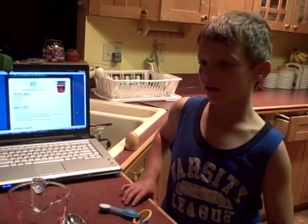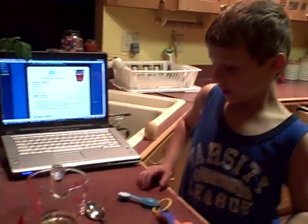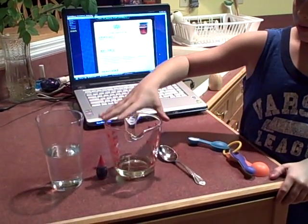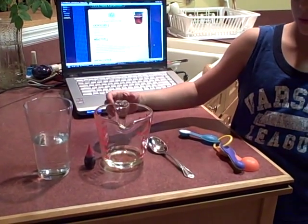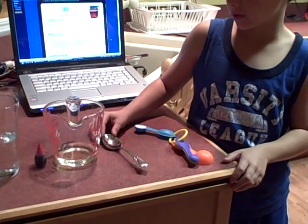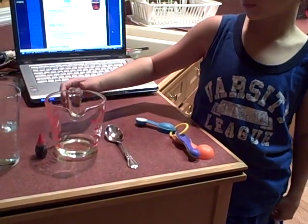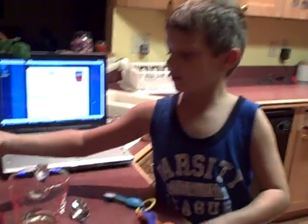It is called Lava in a Cup. These are my ingredients: a cup, water, a quarter cup of vegetable oil, and one teaspoon of salt.